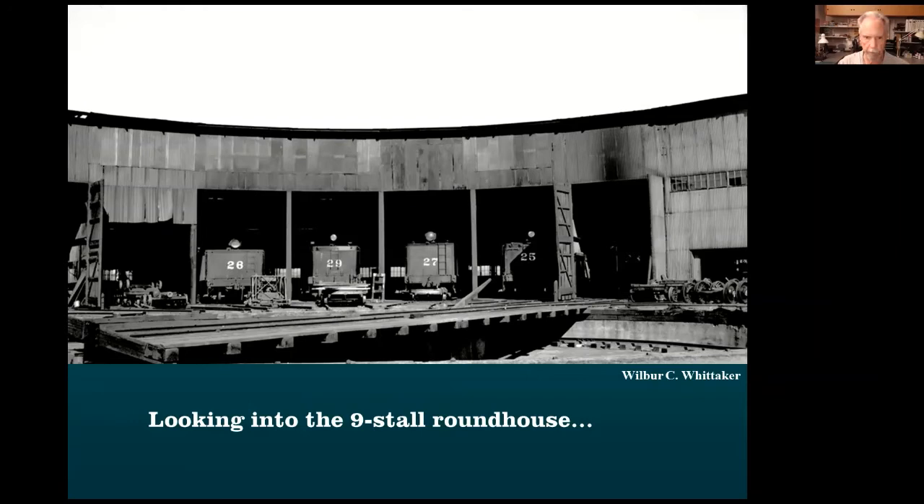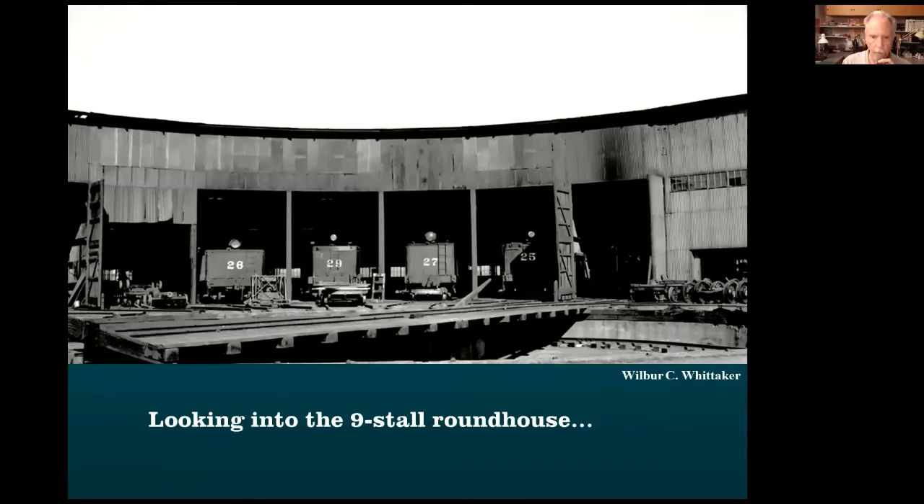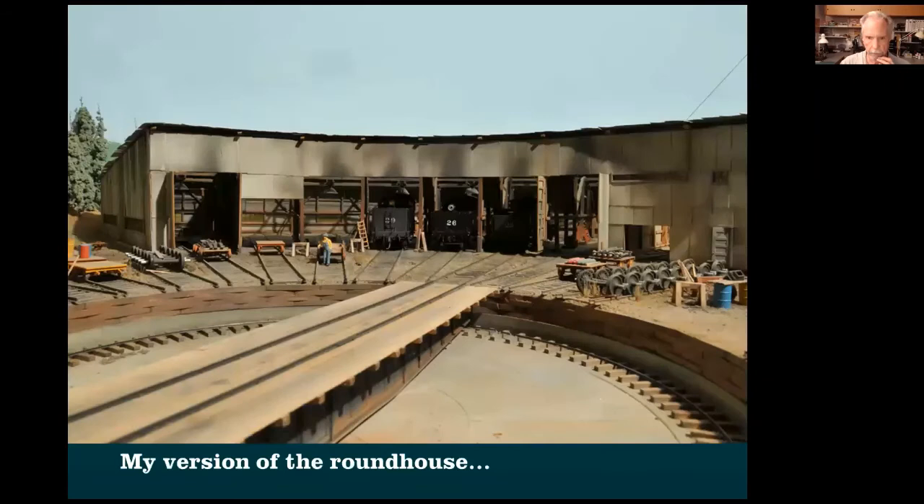This is the roundhouse. All I had was the length — front to back — and nothing else: not the width, not how wide each section was, not how tall. But I had a photo where the photographer was looking straight down the tracks. What I knew was the track gauge — four feet, eight and a half inches. I measured the track gauge on that photo, then measured the spacing between the posts, which came out to 16 feet, which seemed right. If I know that, I can figure out everything else. There's my model, full size.